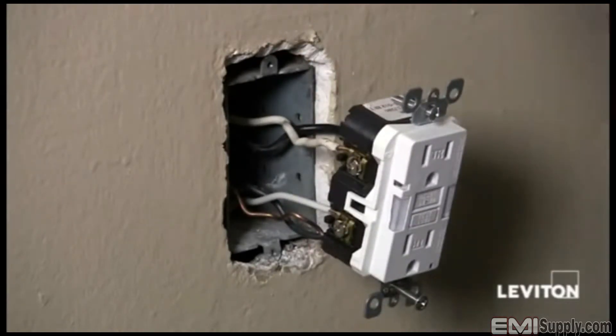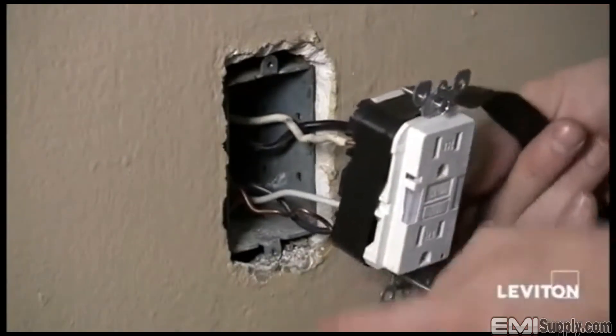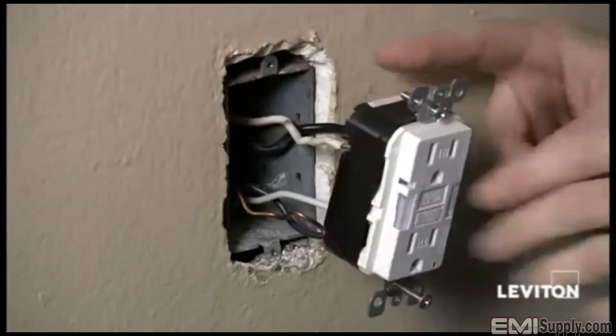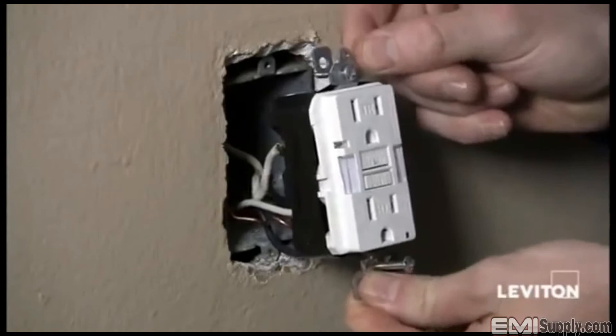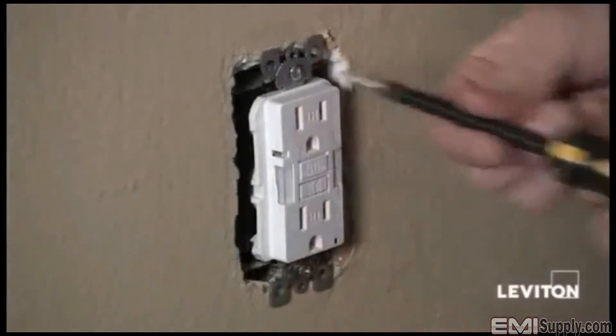It's always best practice to take a piece of electrical tape and wrap the device, covering the terminal screws. This will prevent any unwanted contact between the terminal screws and the side of the box. Now I'll adjust my wires — and it's going to be really easy to fit this in because it's a slimline GFCI — and just mount it in the wall.